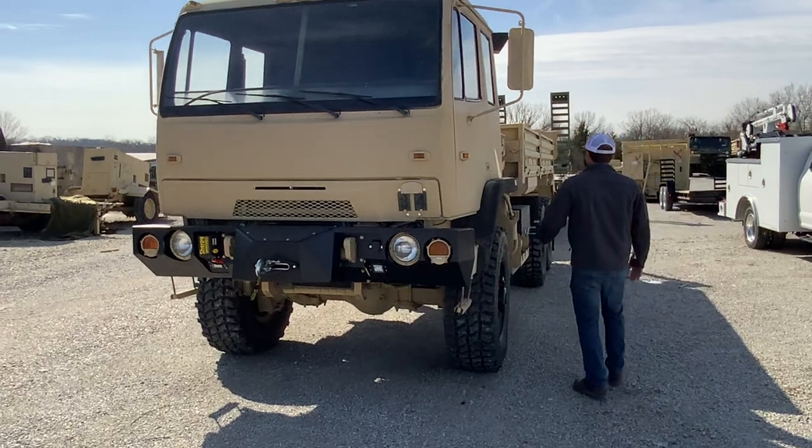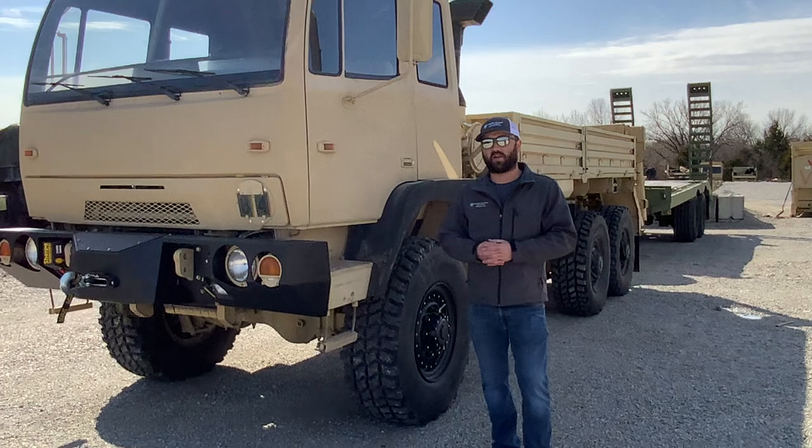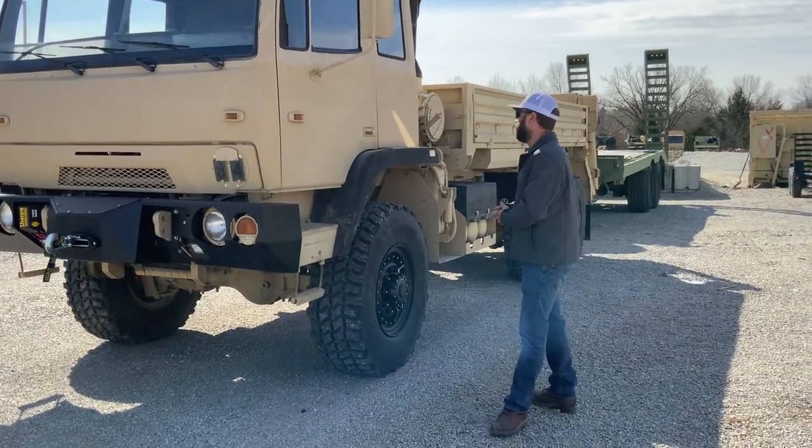On this particular truck, we've also done highway gearing for Gary, which takes him from a factory 58-mile-an-hour top speed to a 68-70-mile-an-hour top speed. We redo all the front hub seals and all new U-joints — that's the only way we do it here.